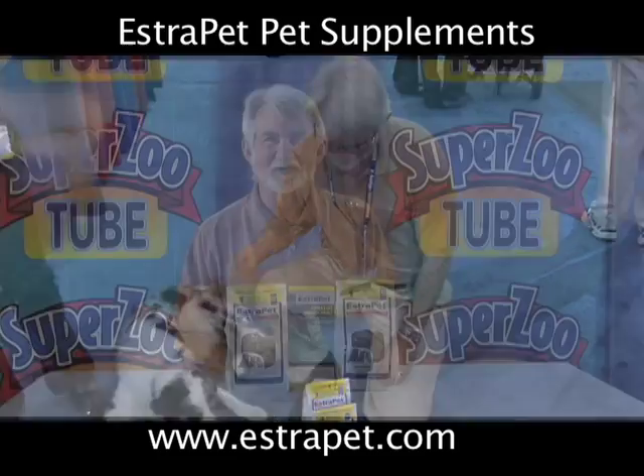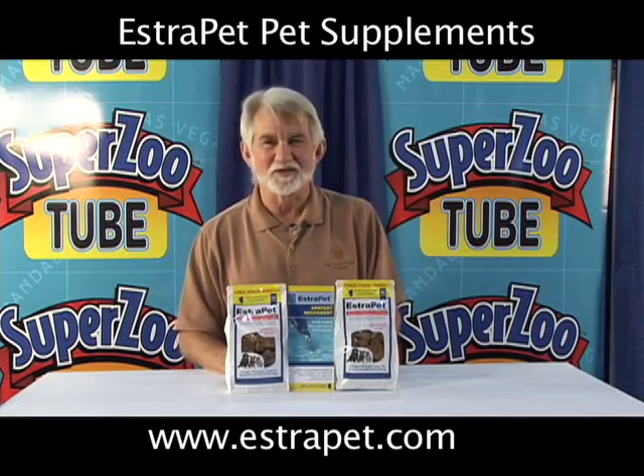Estropet is the world's first, the world's only, and the best thing that you can do for your dog at this time.